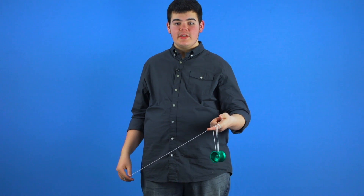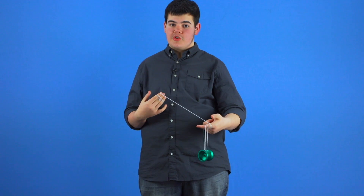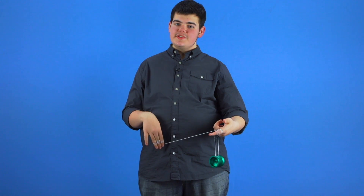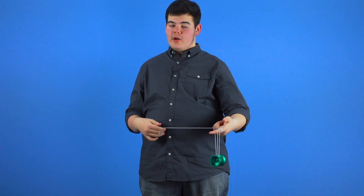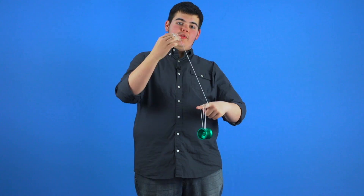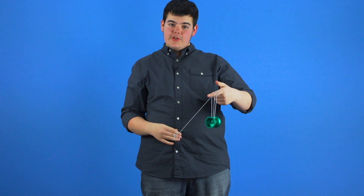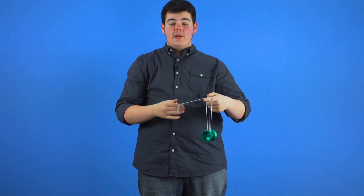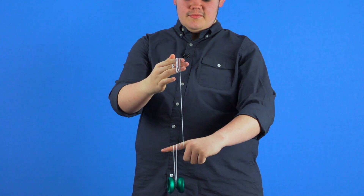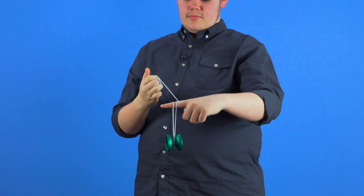The manual unwrap is a bit easier to learn, but we do recommend artificially shortening your string as mentioned earlier in the video — this can make it easier to learn the trick and make it look better. To perform this element, you're going to rotate your throw hand around the front of your non-throw hand and underneath the yoyo. Make sure that the string is going in between the yoyo and your non-throw hand. Note that while performing this element, it does add a wrap to your throw hand — you can prevent this by curling your fingers inwards.